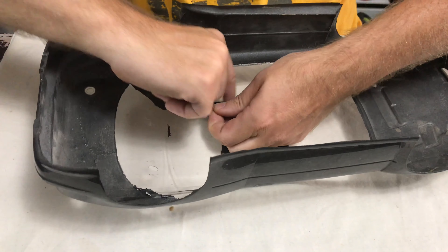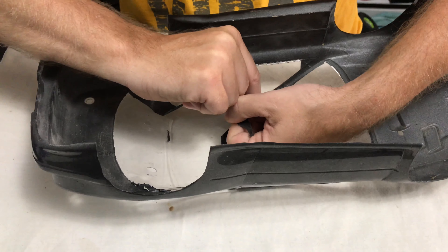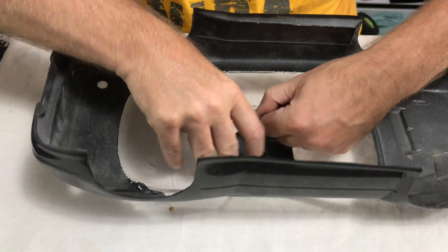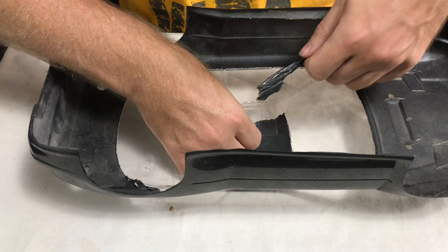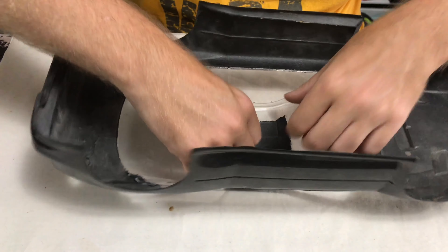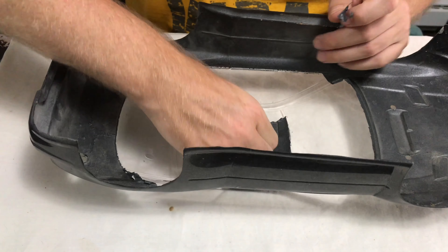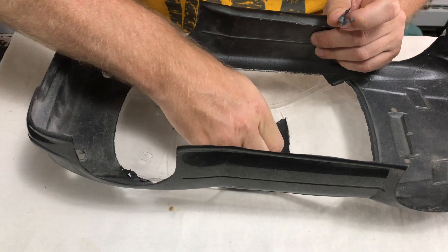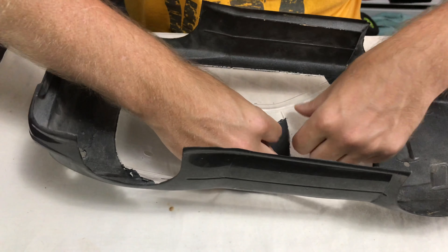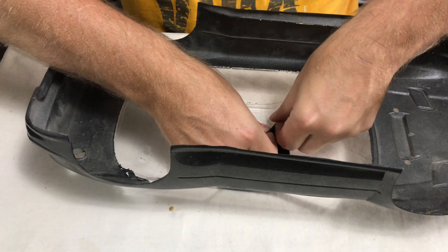I'm doing this a little bit quickly because it's on camera, but apparently the thicker you spray this stuff the easier it comes off — so I've been told, I'm certainly no expert. It seems to be a little bit more tricky where you've got creases, as it gets a better grip there.